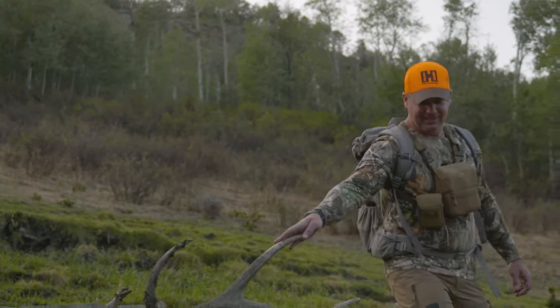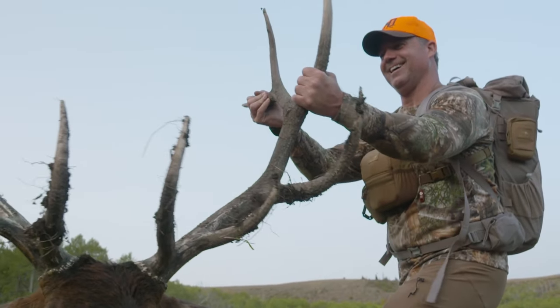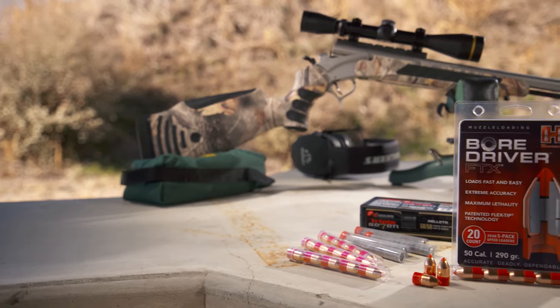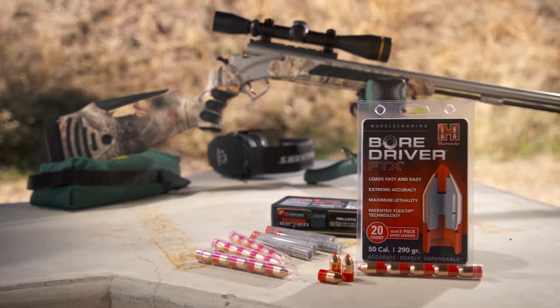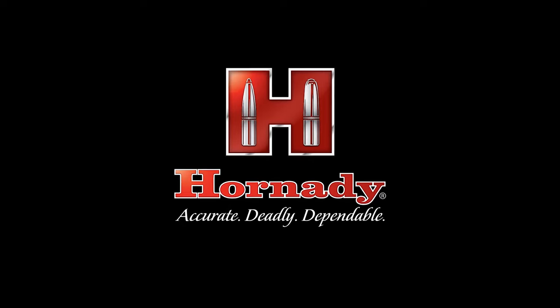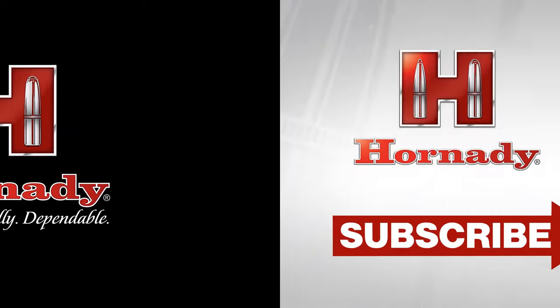Since 1949, we've been known for bullets — that's what we do. If we have a reputation for anything, it is quality, but it is also innovation. What drives us is trying to make a better product that the consumer is going to enjoy, that we take pride in, and that we know we have put the engineering and manufacturing technology to work to make it superior to anything on the market today. When you have one shot this muzzleloader season, make it count and use the best — Hornady BoreDriver FTX.